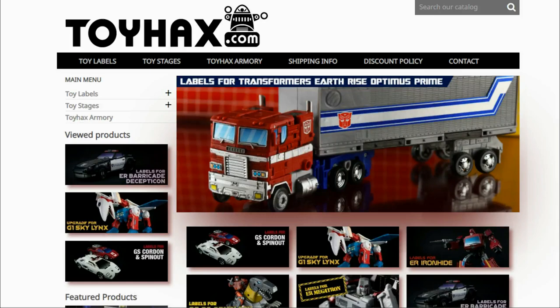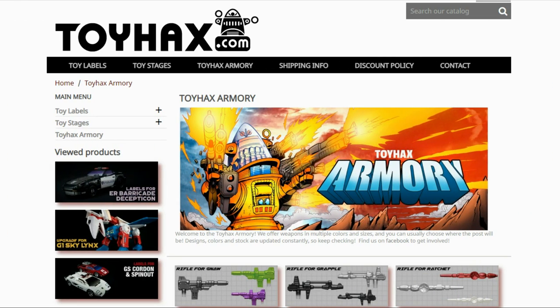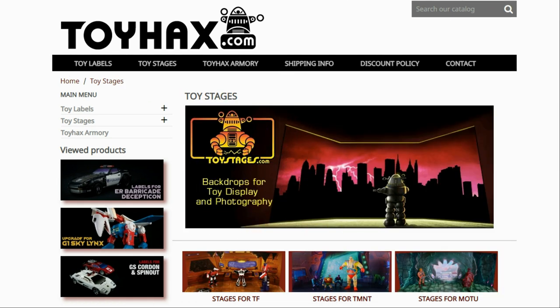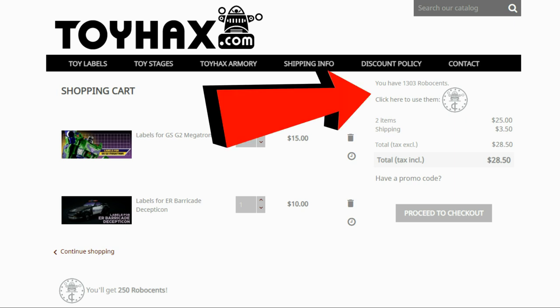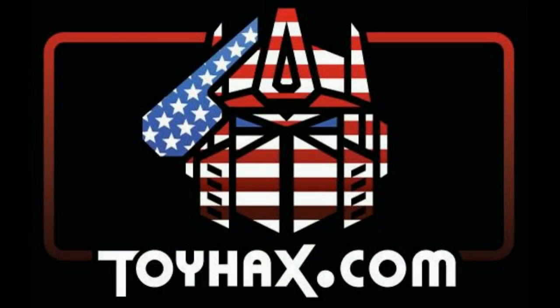ToyHacks is a company that provides upgrade decals for modern Transformer figures along with reproduction decals for the vintage ones. While visiting ToyHacks, make sure and check out the ToyHacks Armory to see their line of Transformers weaponry in multiple colors and toy stages for awesome display backdrops. Each purchase from ToyHacks earns you RoboSense that you can use for future purchases, and you can check your balance anytime in your cart. ToyHacks is a company run by collectors for collectors, so check out ToyHacks.com and tell them Patriot Prime sent you.